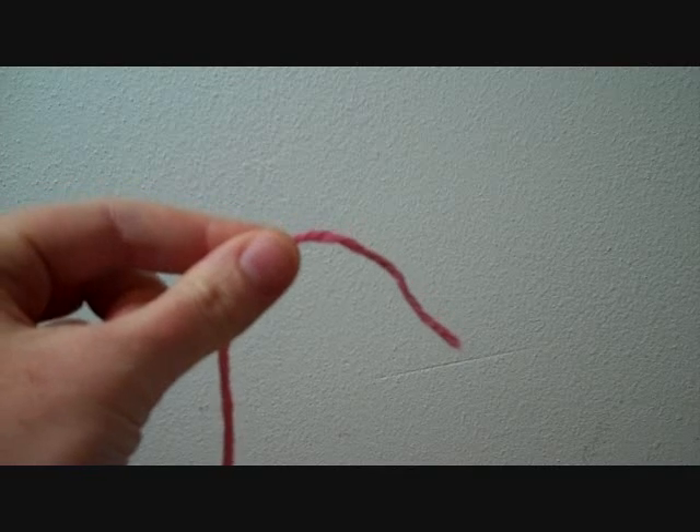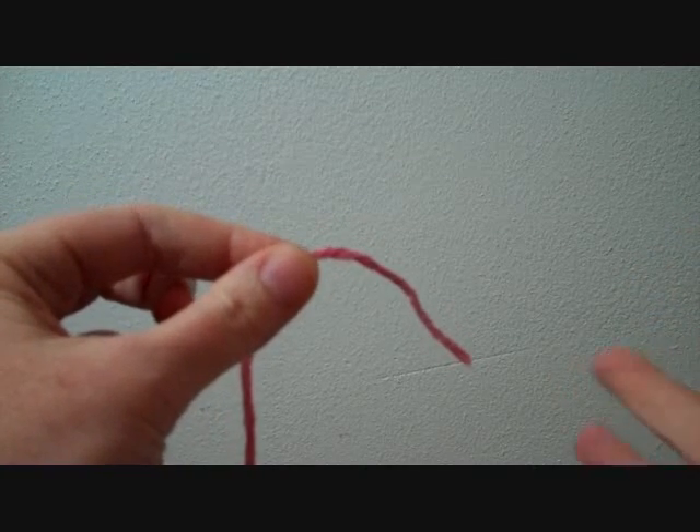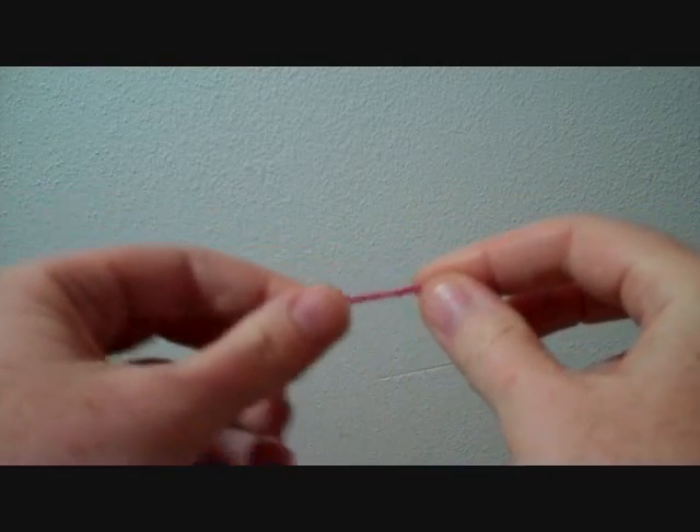I'm actually going to start by showing you how to practice this cast-on using your fingers without any needles. This is basically a series of slipknots.